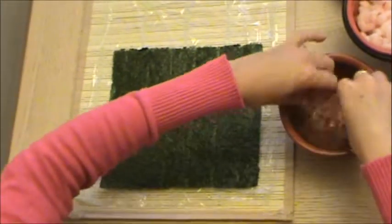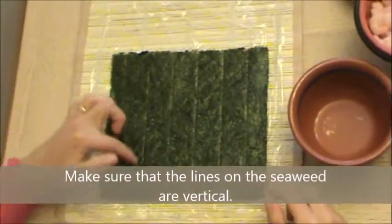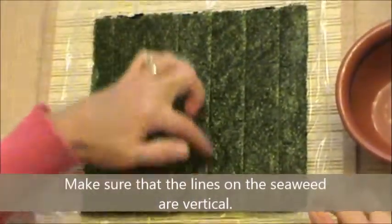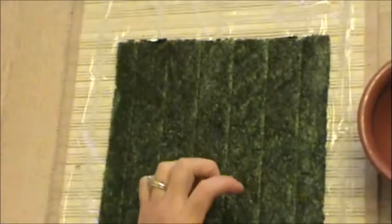Today we're going to be making sushi. First, make sure that the lines on your sushi are going up and down, and make sure that it's on the matte side, not the shiny side. See, that's the shiny side — this is the matte side.